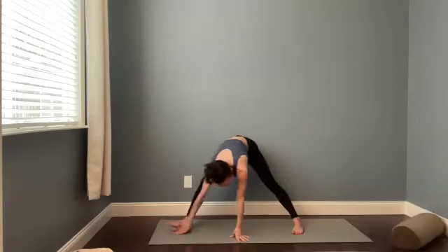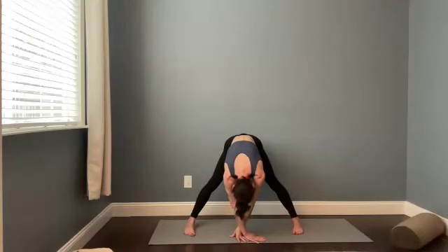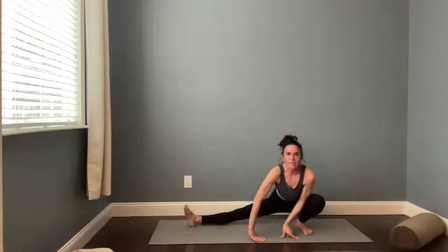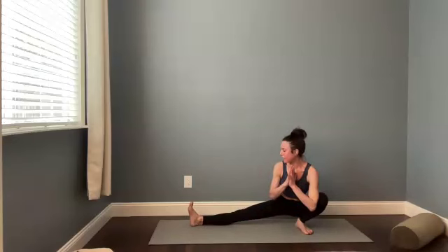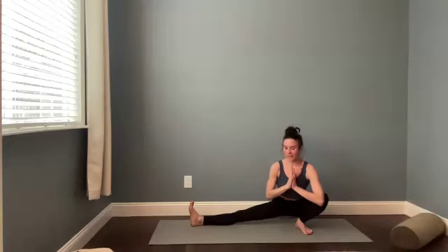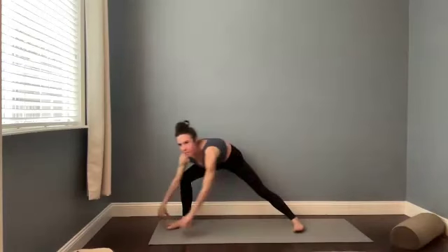Prasarita as you exhale. Fold forward. Let the head drop, let it go. We're going to shift the weight into the left foot and try skandhasana as you bend your back knee. Straighten out the right leg. Hands can stay in front of you for balance, or you might bring them to your heart or tee the arms open. Some folks like to bind around this back knee. I'm going to go with heart center for today and focus on lengthening the spine. Look toward your top foot. Take a breath in.